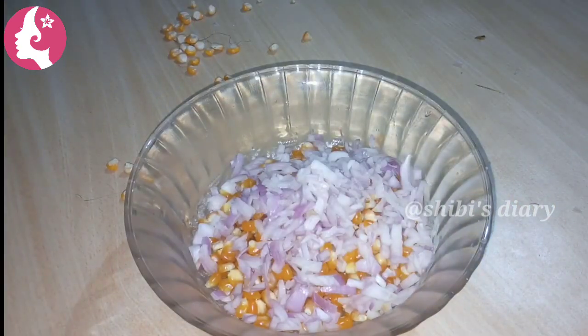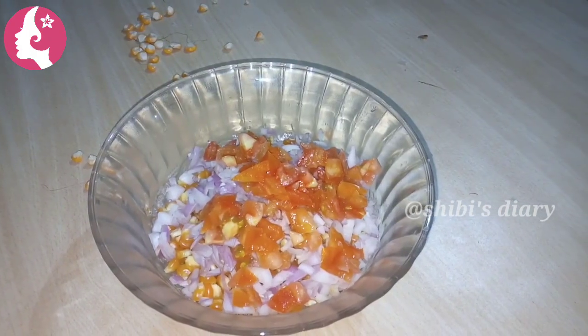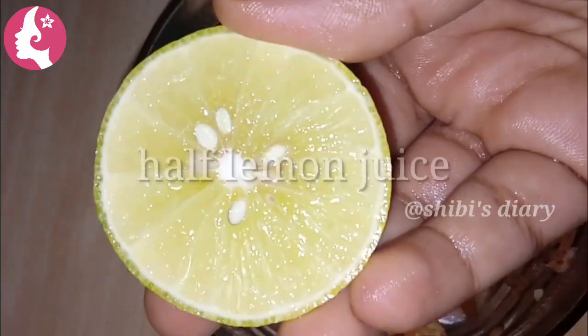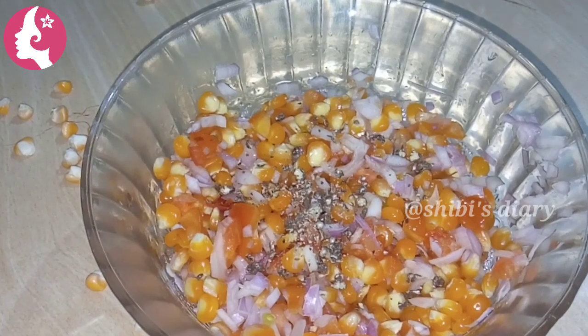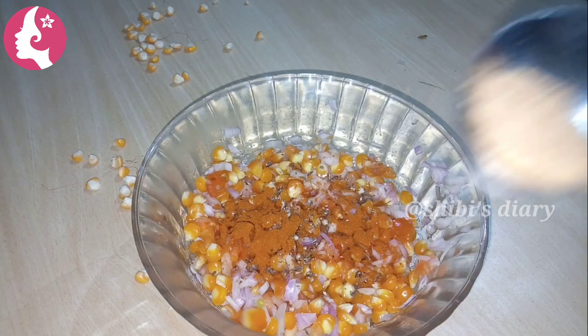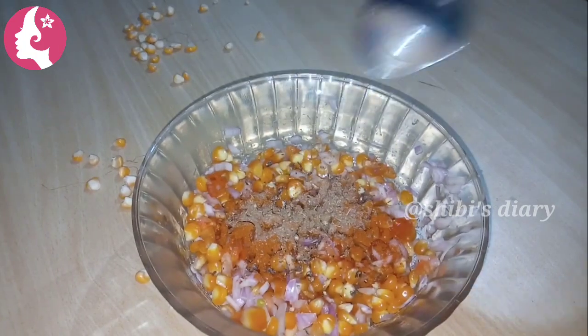After the pan, I will make the pan and cut it in the pan. 1 TSP, Chaat Masala 1 TSP, 3 TSP.